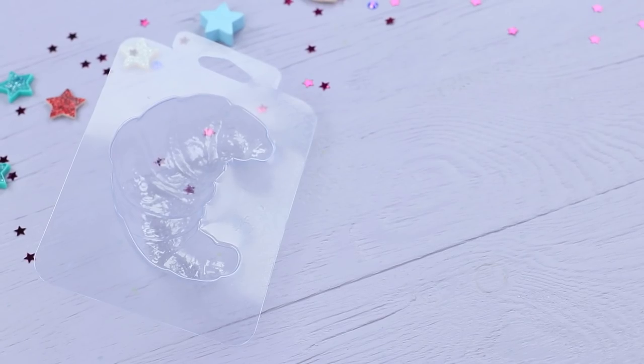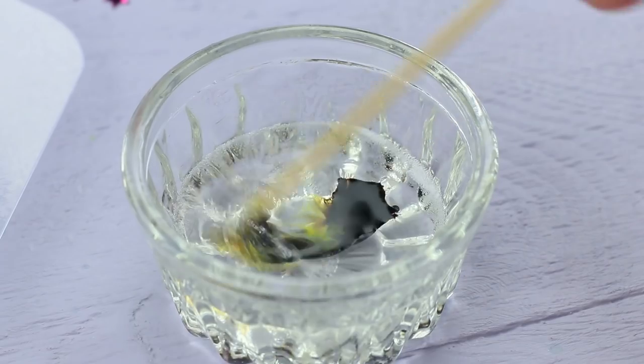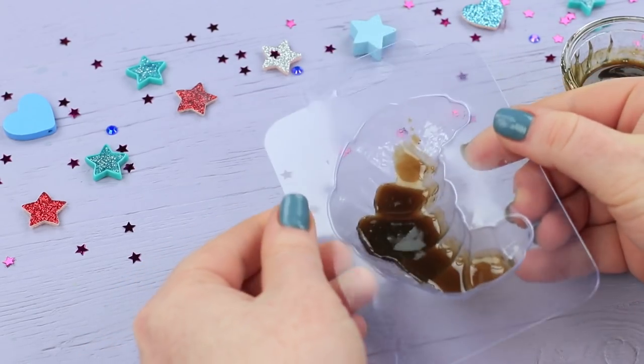Dolly brought fresh croissants. But Christy wants to touch food with her dirty hands again! Dolly detects that Christy is missing some personal hygiene! So she quickly swaps the regular croissant for a soap one! Add soap coloring to melted soap base.